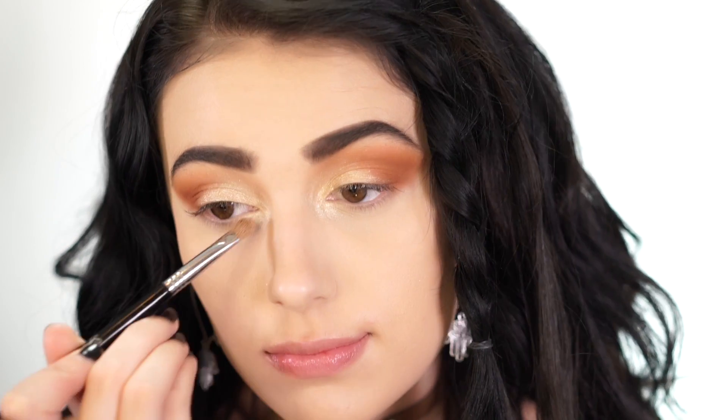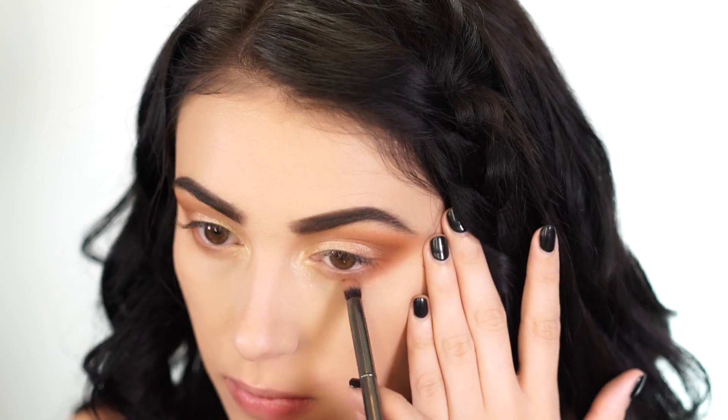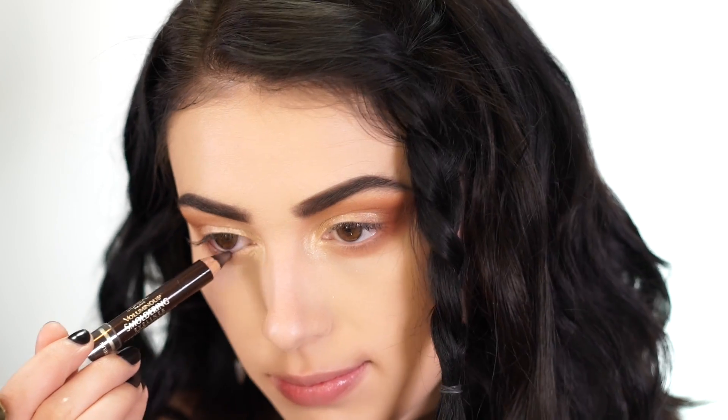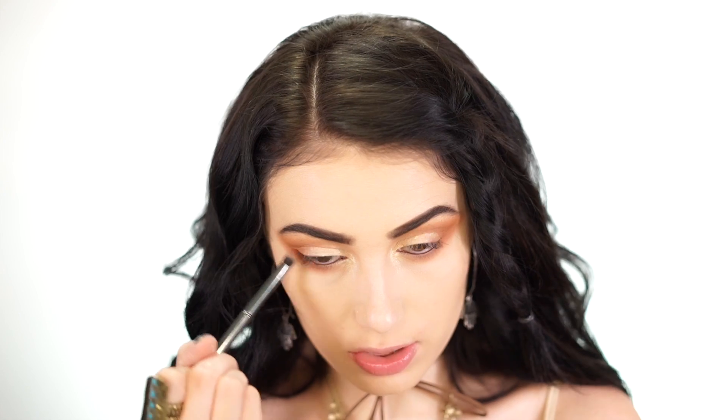Next I'm smoking up the lower lash line — first with Natural Peaches, then Dog Man to deepen it. For the waterline, I'm using the L'Oreal Voluminous Smoldering Eyeliner, one of my favorites from the drugstore since I started my channel about a year ago. I'm using a brown shade today instead of my usual black, then blending it in with the Morphe G18 brush.